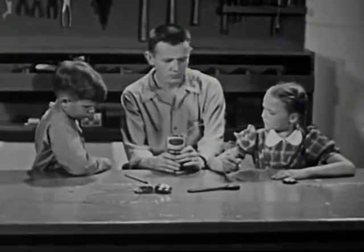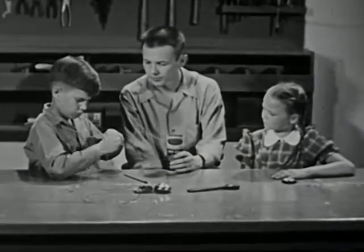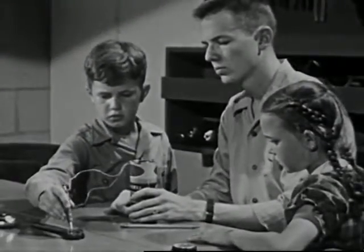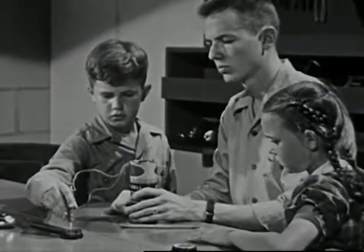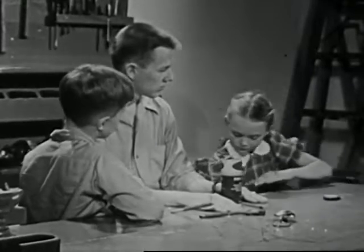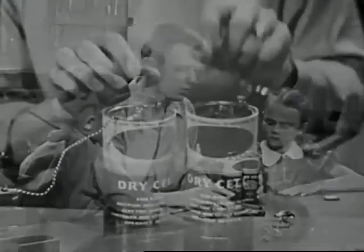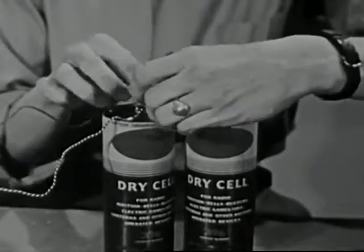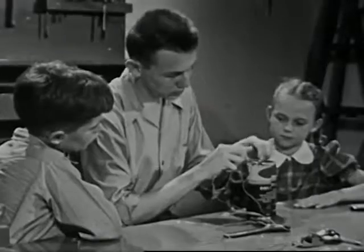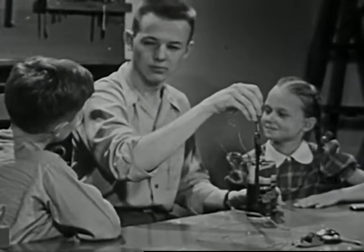How can we make it stronger? That's right, Larry. We made it this strong by coiling wire around the nail. Why not try even more wire? It's stronger now, but still not strong enough. How can we make it still stronger, Kay? Do you have any ideas? We can get more electric current with two dry cells instead of one, and this should make our magnet stronger. Yes, this time it works. More electric current has done the trick.